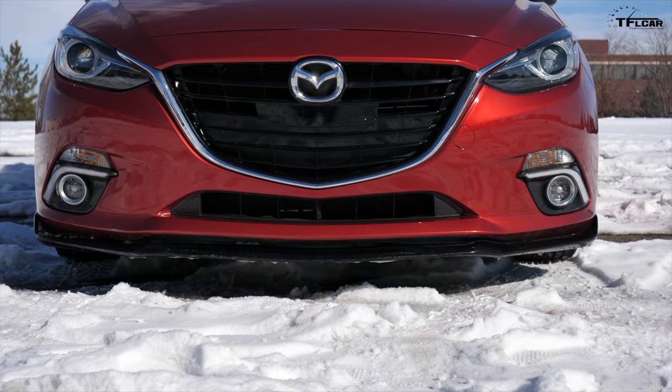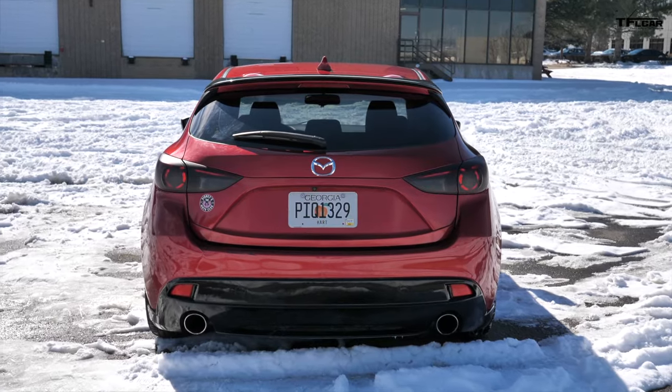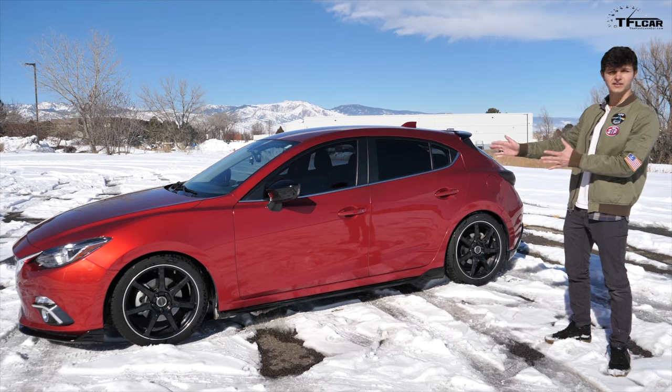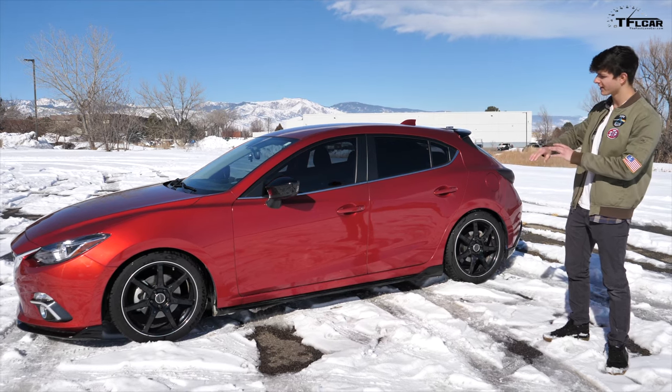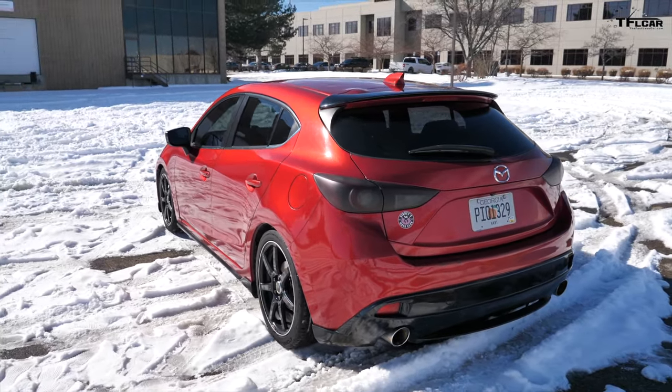So that added this little lip spoiler here, these little skirts on the side, a diffuser at the back, and a wing up top. Besides the fun contrast with the red and black, I've always liked the lines of this car. It's got some nice sharp edges and I'm a big fan of the proportions of the hatchback.